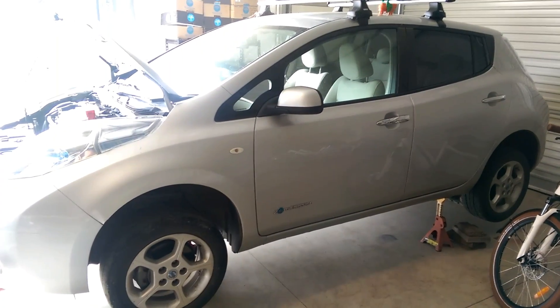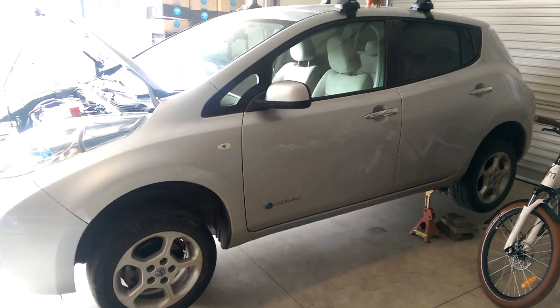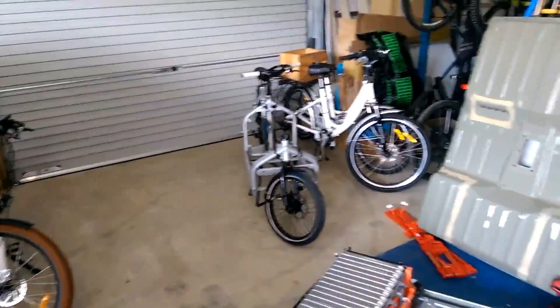Nissan Leaf Gen 1 battery swap, bringing in Generation 2 cells and hopefully 30% greater range — update number 9722.